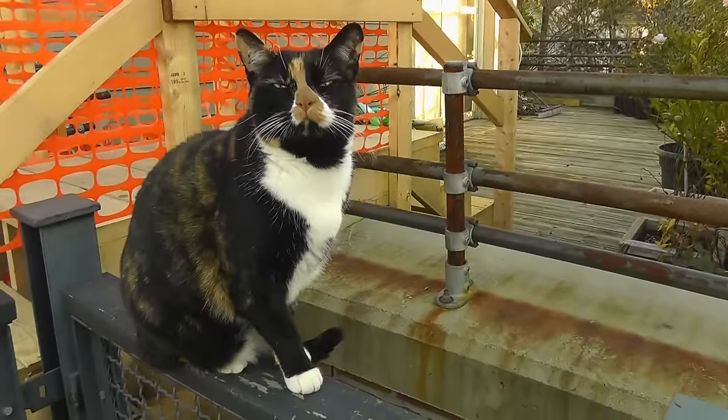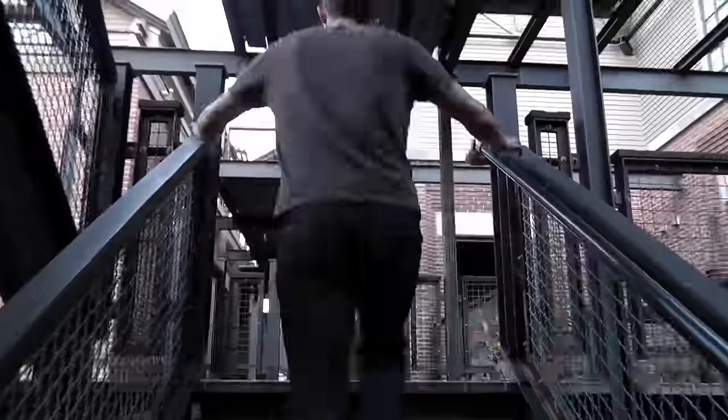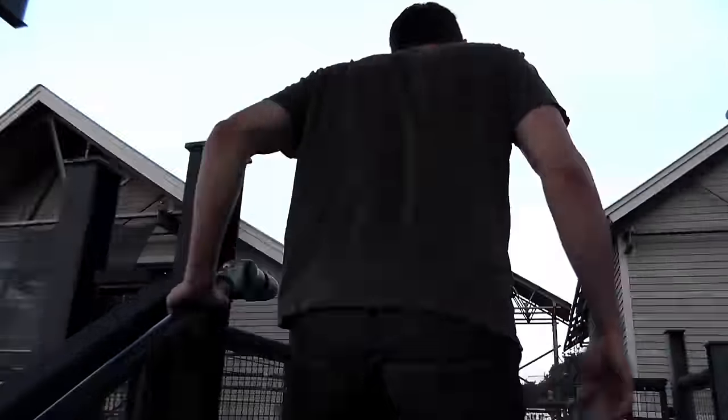Hey, I'm Nate from Design Squad. My neighbors who live on the third floor have a cat, and I get to feed the cat when they're on vacation. Trouble is, I don't want to have to walk up two whole flights of stairs every time I feed the cat, so I decided to build a little system that'll help me feed the cat that's all the way up there while I'm still down here.